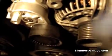I've just installed the brand new tensioner pulley back on. This is what it sounds like when it's on. Perfect.